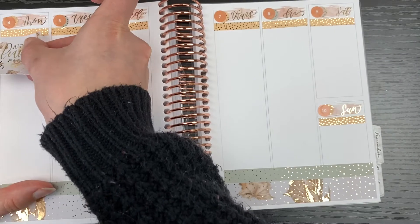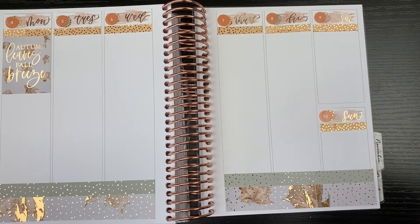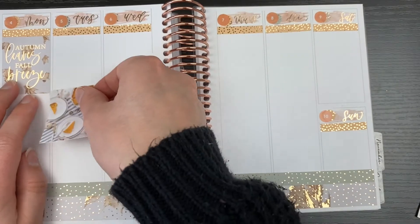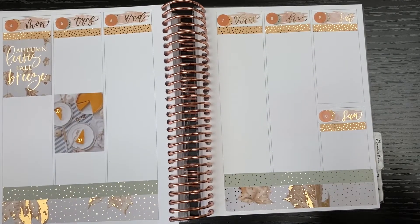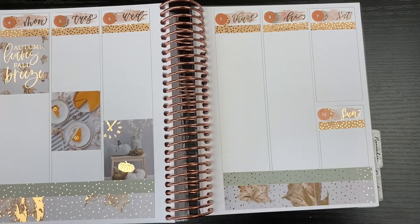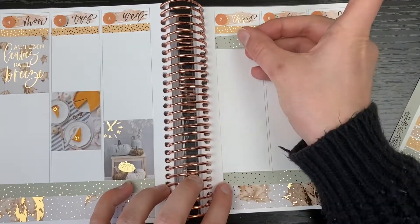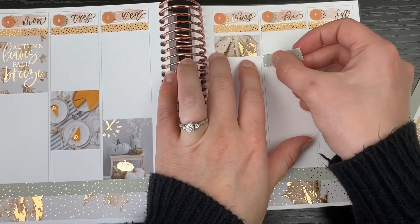It does shorten your columns quite a bit, but if you don't have as much to mark or are just using it for memory planning purposes, then it's fine. I pulled in the quote full box on Monday. It says 'autumn leaves, fall breeze.' This is obviously a very fall themed kit. I am planning the first full week in October, in case you're curious, so I thought a fall theme was relevant. There are quite a few full boxes that weren't specifically fall, so I started by pulling in just the ones that were fall and Thanksgiving-leaves-specific, knowing I could pull the other boxes that weren't as specific into other spreads potentially.